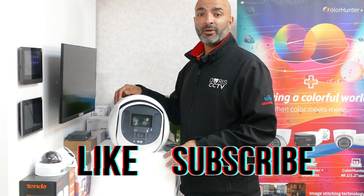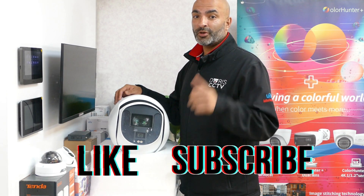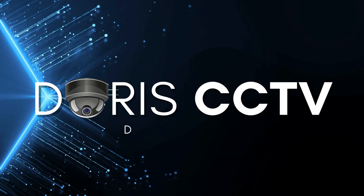Don't forget to like and subscribe. We hope you enjoyed the video and we'll see you on the next one. Bye.